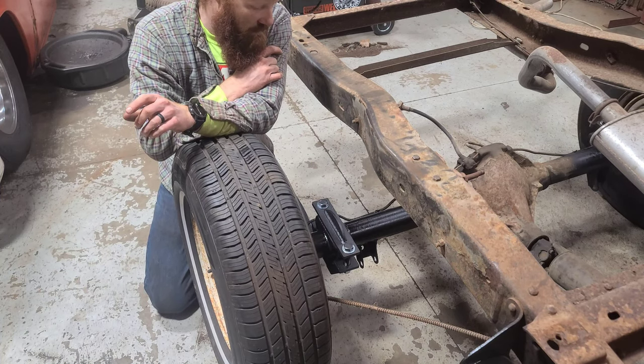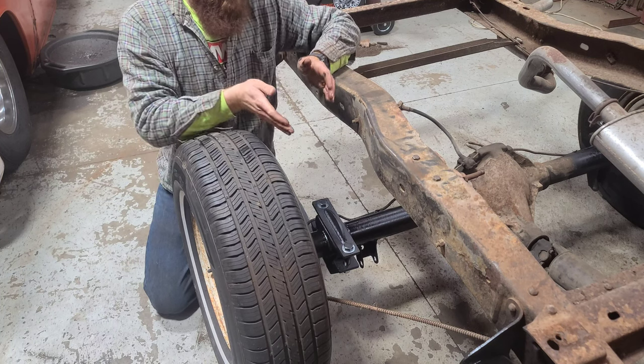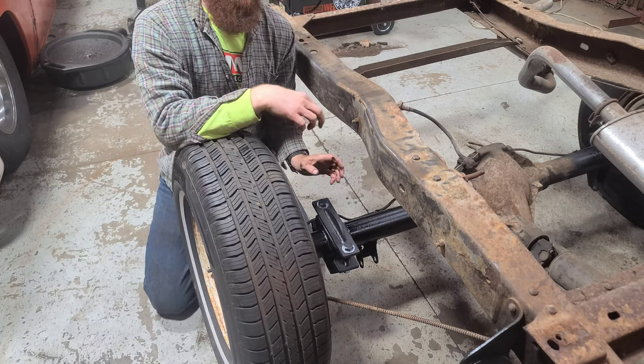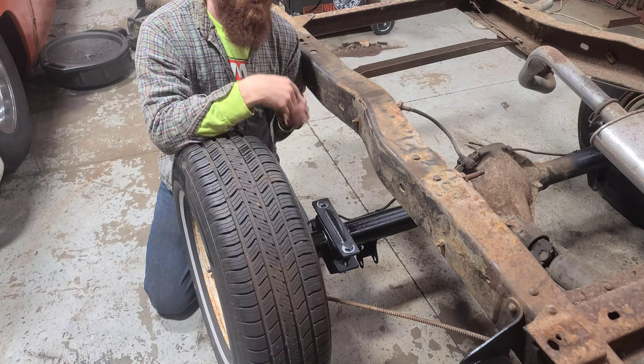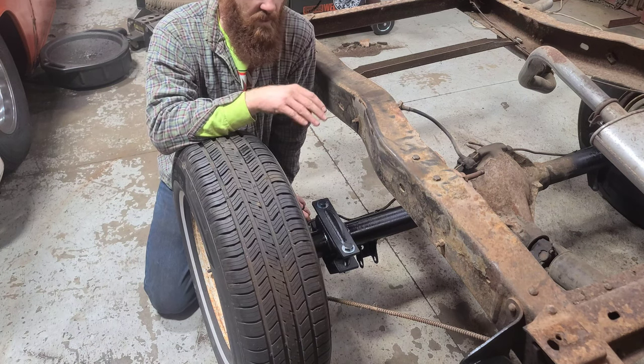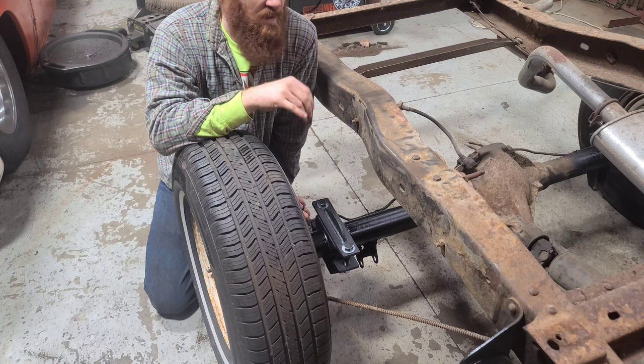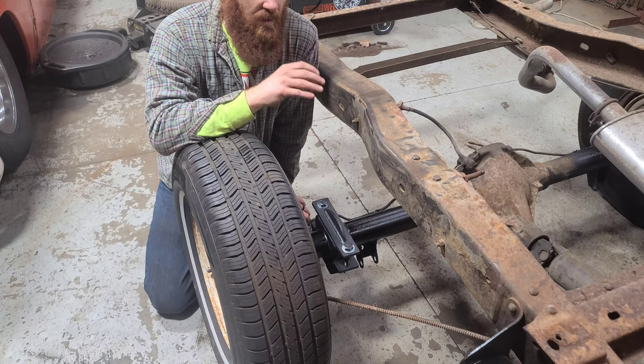I'm not going to tighten those two bolts all the way down yet because I want to make sure it's all squared up and I have a little bit of movement. So whenever we install the leaf springs I'll make sure these things are locked in where they need to go. It's just nice to keep everything loose until you almost get this thing back on the ground so everything can feel where it needs to be.